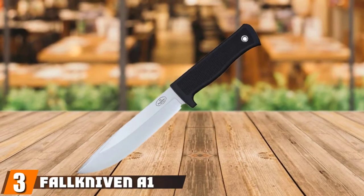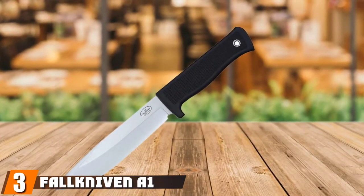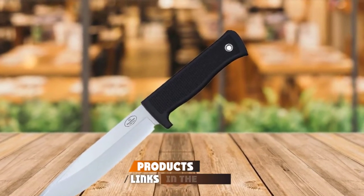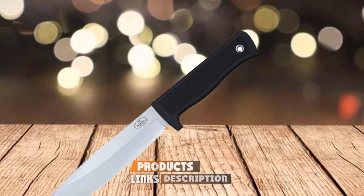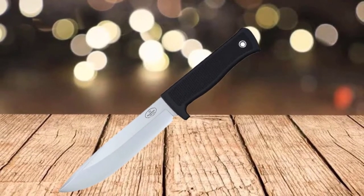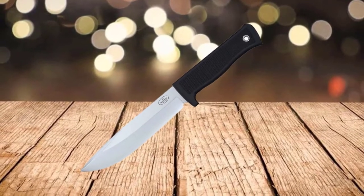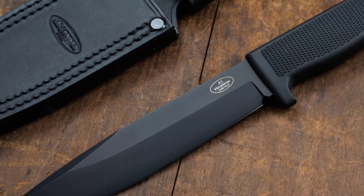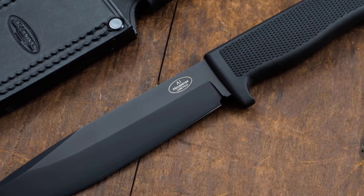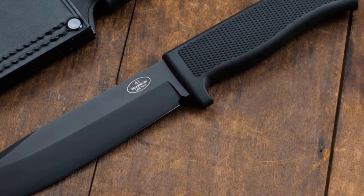The number three position is held by the Fallkniven A1. The Fallkniven A1 blends Japanese steel with Swedish design for an amazing survival knife that can handle any task you demand of it. You can tell as soon as you hold this knife that a lot of thought went into its design — it balances well and feels natural in the hand. The blade is 6.2 inches long, and the modified drop point gives you control to the very tip.